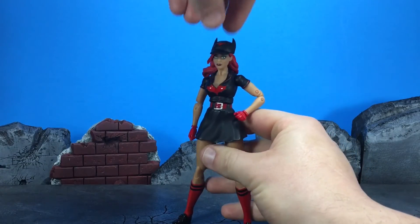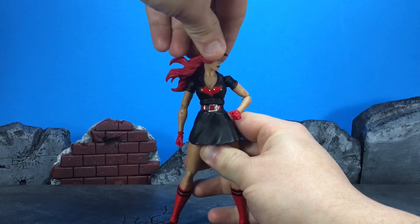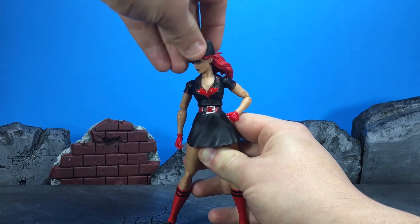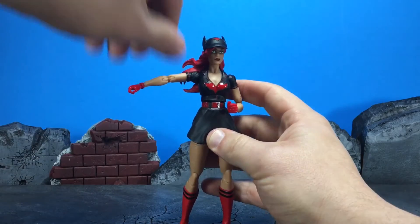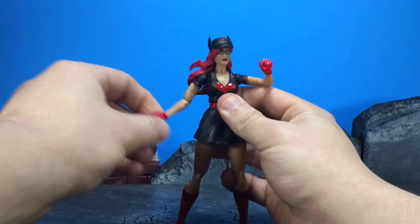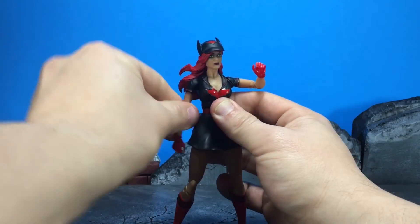Now for the articulation of the figure: the head goes up about that much, goes down, and you've got quite a bit of pivot left to right - that's about as far as each side can turn. The arms go up about that far, you get a bicep swivel, magical double hinge elbows, and a swivel at the wrist with a hinge that comes with all of the hands.